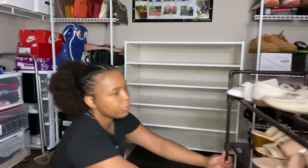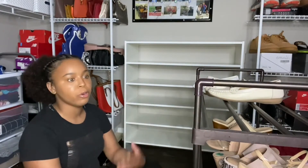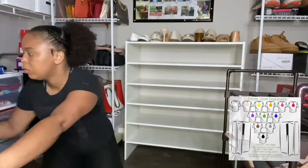So I have my old shoe rack here. Once we remove the shoes and add them where they need to go, we're going to break it down and get rid of it. Most of my shoes are already organized based off of that chart that I'm telling you about.